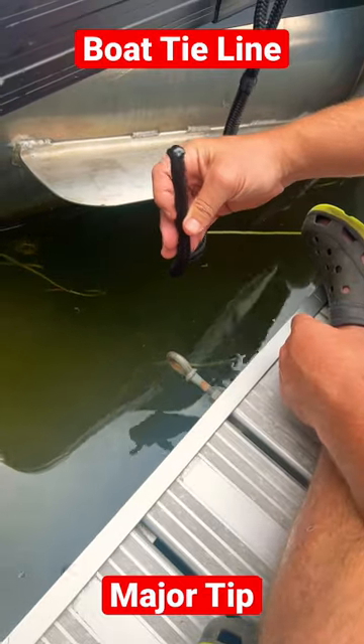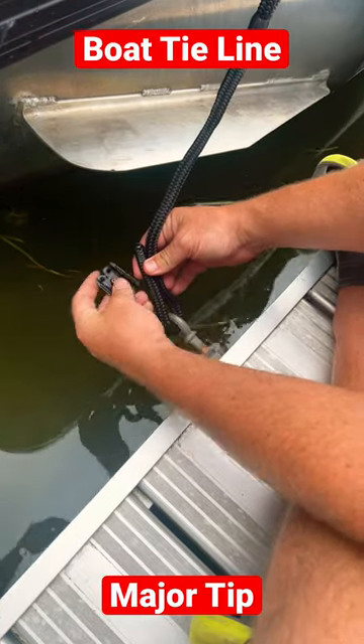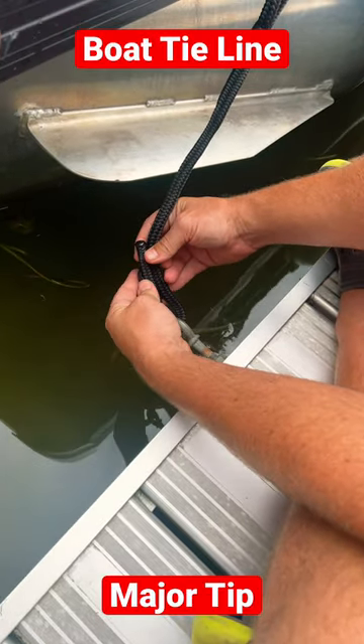Next step, after I've got the rope cut, take it up through the loop — just as simple. Take my bracket and just like that.